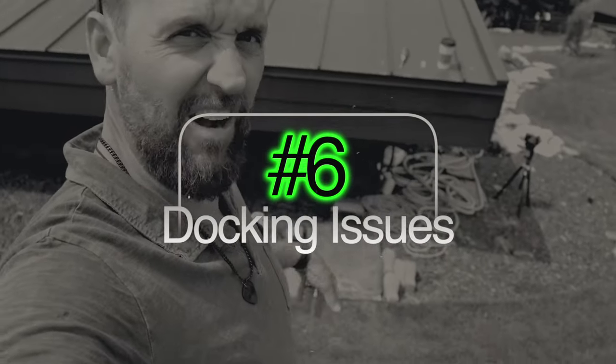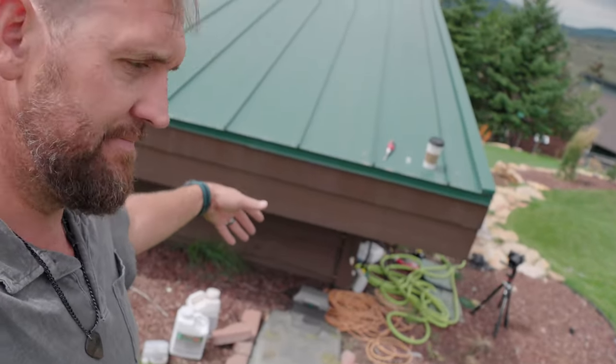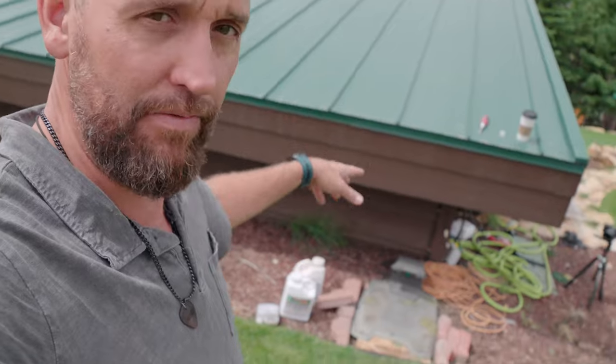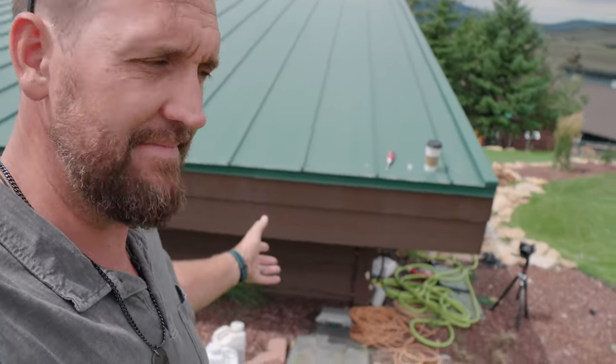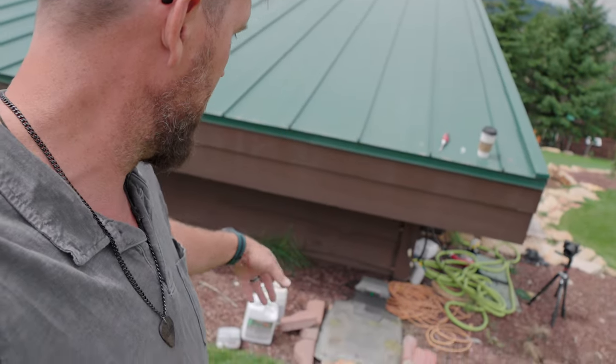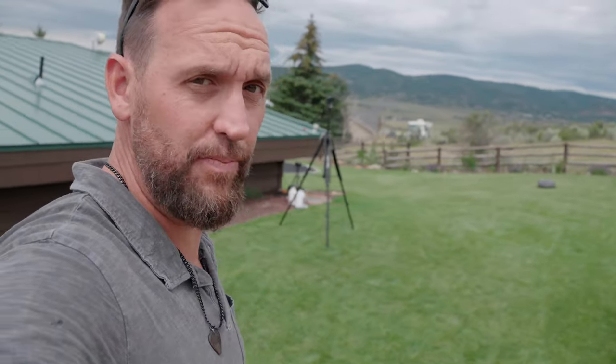That's another reason some people might hesitate to buy an auto mower. I am constantly struggling with that thing going back to the dock — I've done all sorts of stuff to try to keep it from driving off its little perch. I'm finally to the point where it's working better, but I'm going to have to build it something to go in there. So you're going to have to pay for room and board if you get an auto mower.